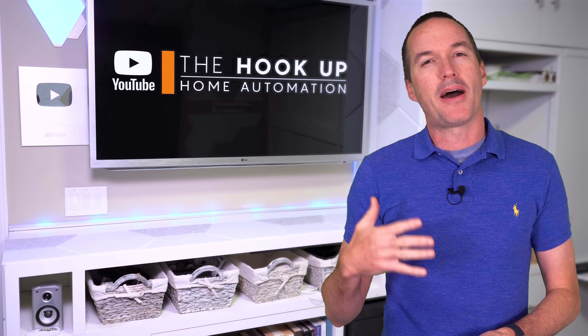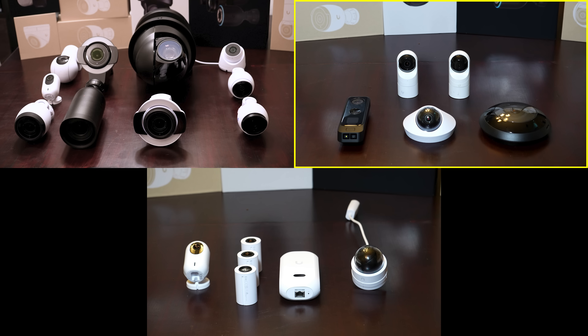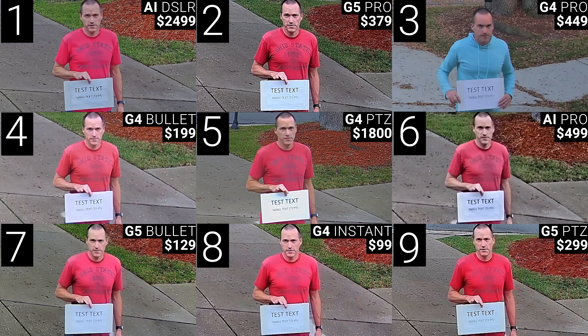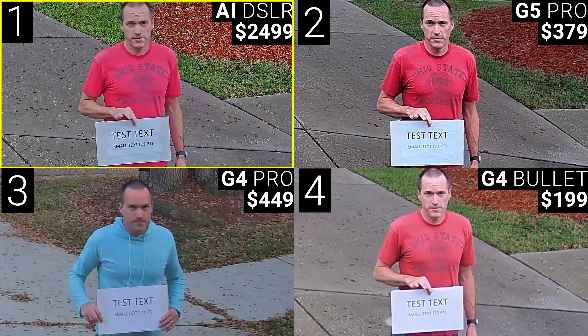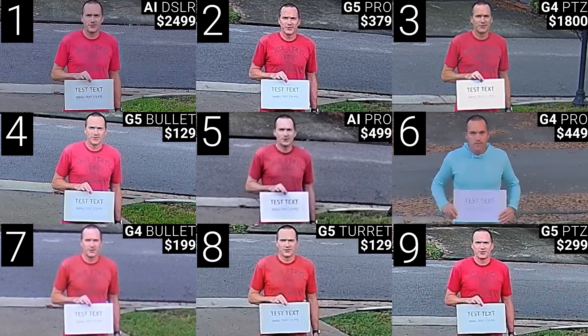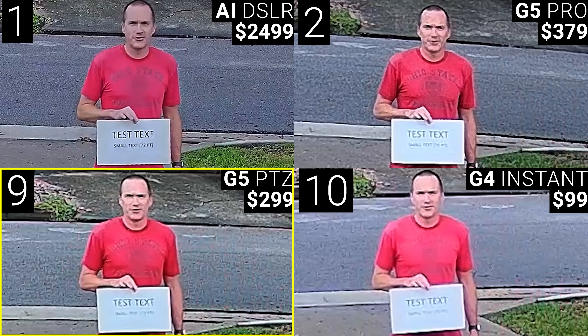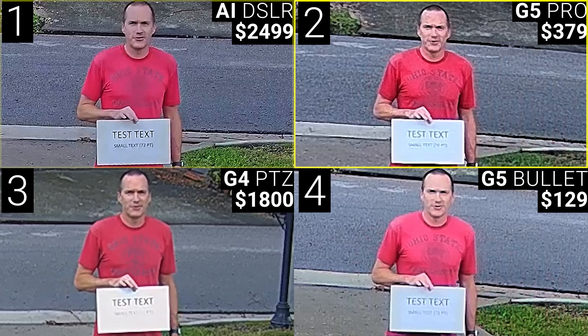Maybe a more meaningful way to categorize these cameras is by their weather resistance and placement recommendations, broken down into three groups: outdoor exposed, outdoor covered, and indoor only. Starting with outdoor exposed daytime image quality, I held up a sign at 10, 25, and 50 feet to judge stationary image quality, and then I did a running test at 25 feet to judge the camera's motion handling abilities. At 10 feet all the cameras did a passable job, but the top performers were the G4 Bullet, G4 Pro, G5 Pro, and the $2,500 AI DSLR, which was unsurprisingly the best. At 25 feet the differences were much more pronounced, with the lower cost G4 Instant and G5 PTZ producing pretty grainy images, while the G5 Bullet did surprisingly well and made it into the top four along with the G4 PTZ, G5 Pro, and AI DSLR.